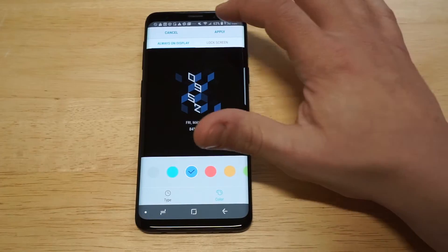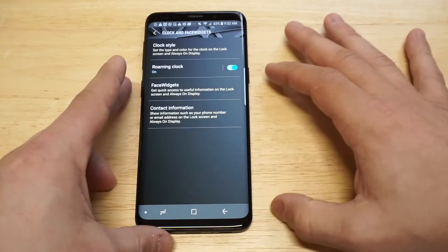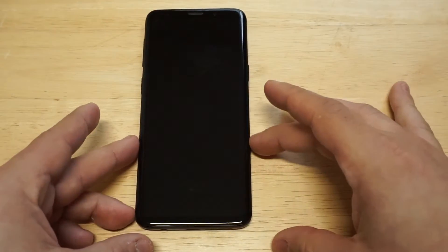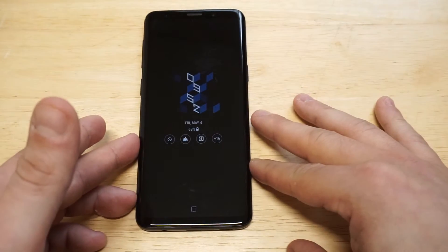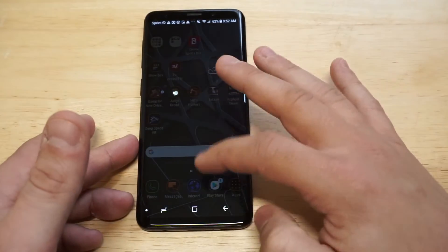When you've found the style you want to use, just click Apply and it'll apply it. Now let's go back to the lock screen to check it out. That thing looks awesome, doesn't it? So there are some other things you can do — you can actually switch it up for the lock screen as well.